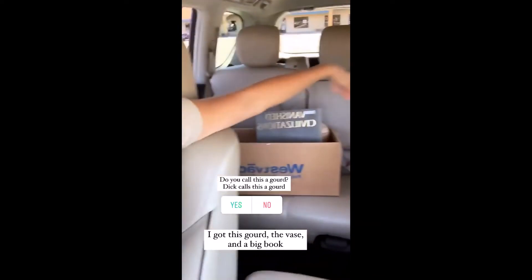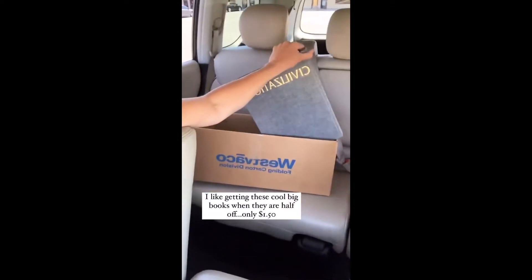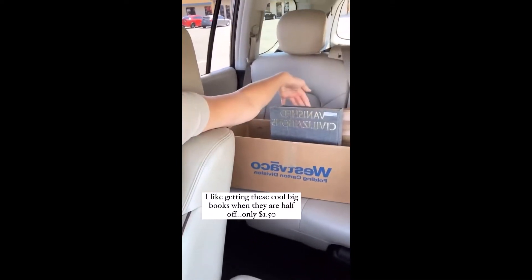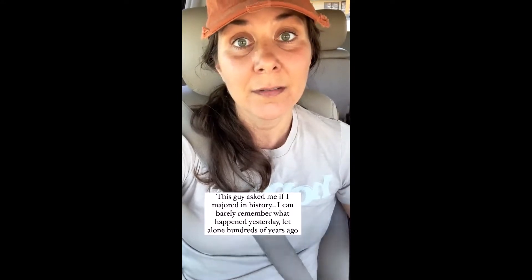I'm going to make it a different color, and then I got that other pot in this book. I like to get these big books when they're half off. It's called Vanished Civilizations — I love things that vanish and stuff. This guy standing at the book section asked me if I majored in history because I got that book and was looking at a couple World War II books. I barely even know where the president is right now. I did major in These Books Are Cool, though.